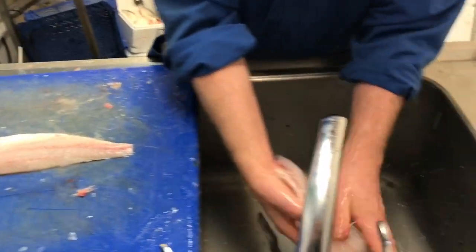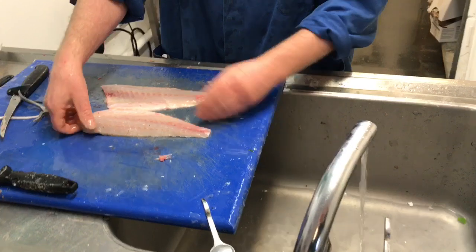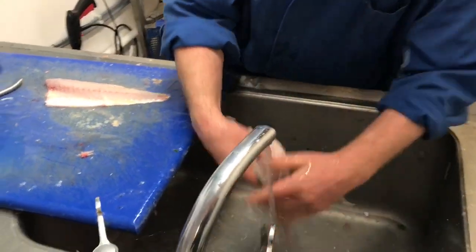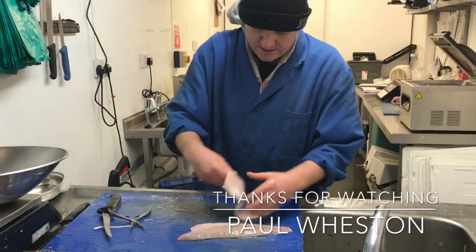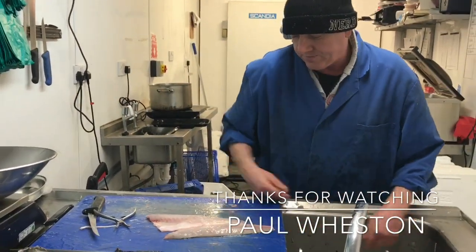There we are. Two sea bass fillets. And the pound fish. Beautiful.